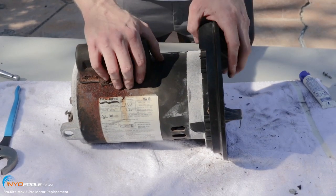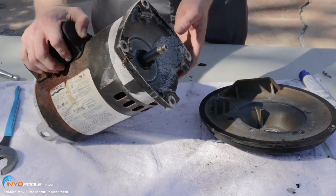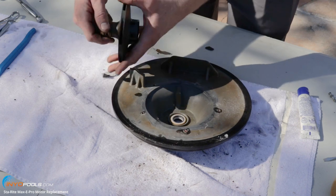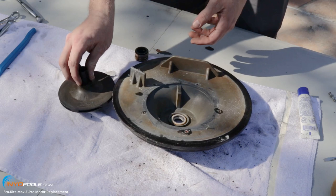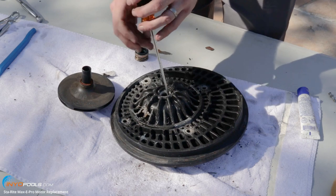Next you can slide the plate right off the motor. If it doesn't come off easily, you can use a rubber mallet and pop it right off. Now you want to remove the old shaft seals — it's a two-part seal. You can remove the spring portion from the impeller and pop the old ceramic shaft seal out of the plate.